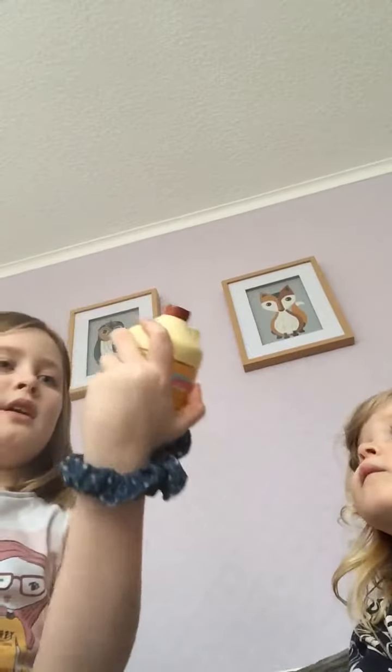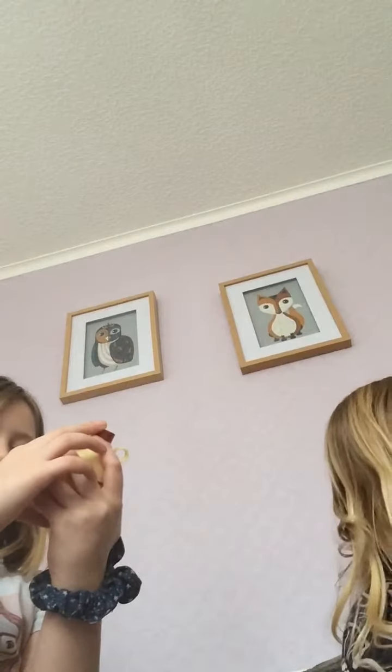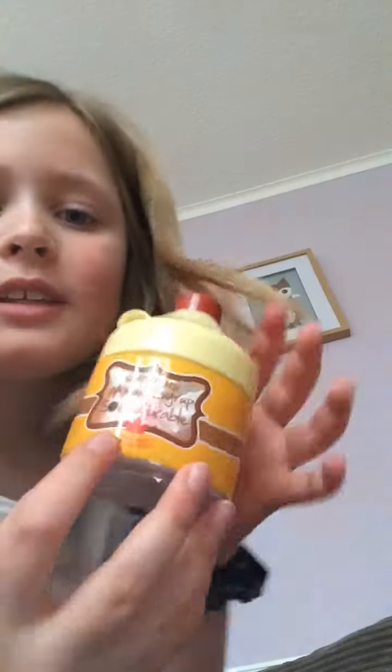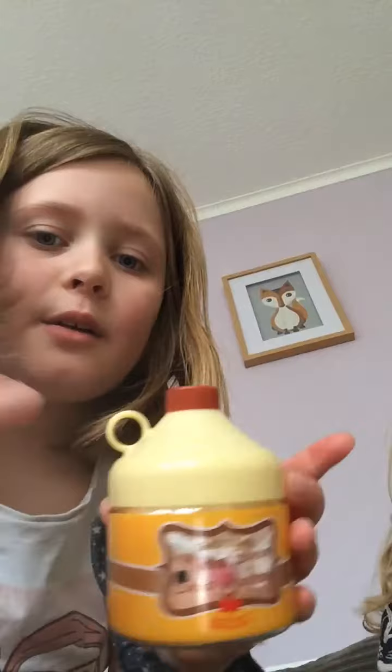I'll show you my one in a minute because my nana is just opening mine. Mine's like this yellow container with a brown lid on top — so basically a mayonnaise box. It says 'Smooshy Maple Syrup Drop' on it, and it's yellow with a brown line around it and a lighter yellow bit here.